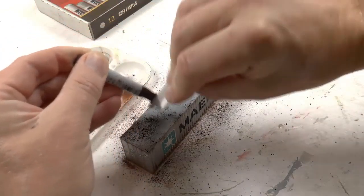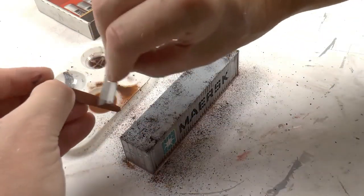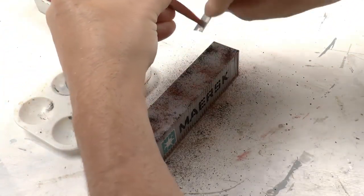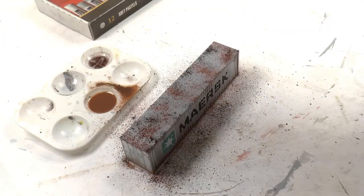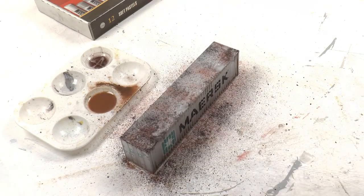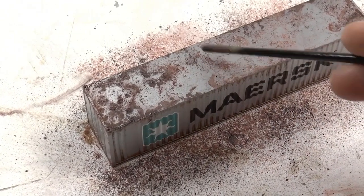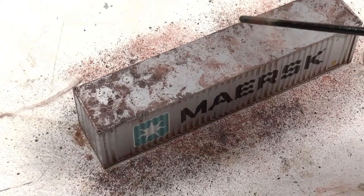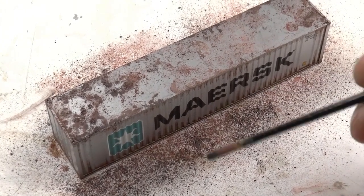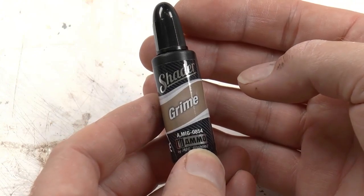Then I add another shade — a kind of light brown — in some spots as well. The magic trick is to mist isopropanol over the pastel chalk powder. The isopropanol will form pools with the partly dissolved pastel chalk powder, creating corroded areas — a very nice looking effect.